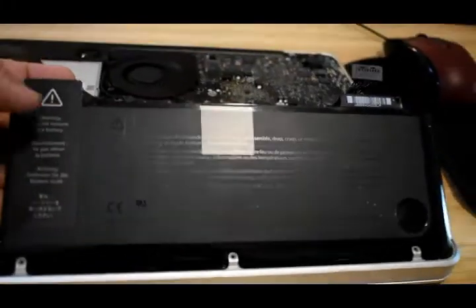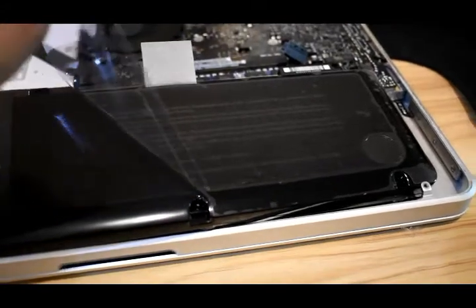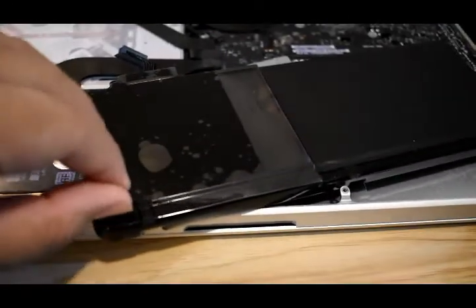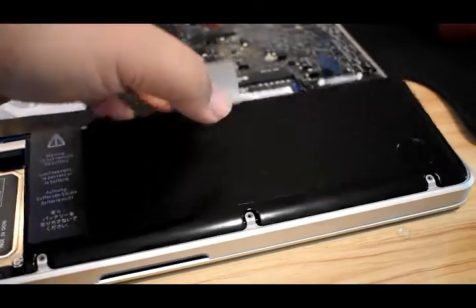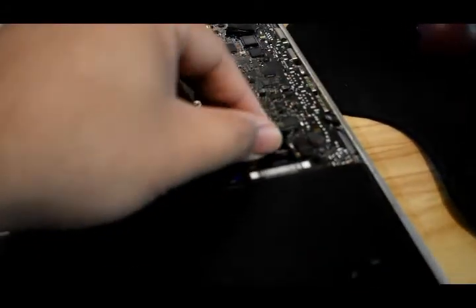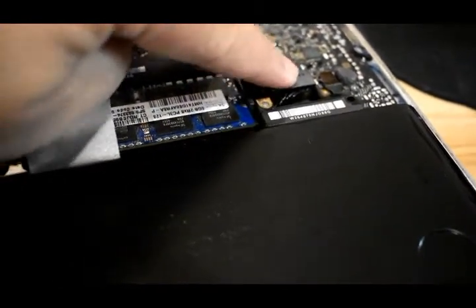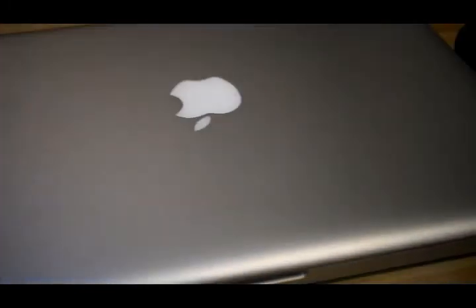Then just put the new one in. There's a plastic cover — I would suggest removing it. There's one more at the bottom, you don't need them. As you can see it fits perfectly. All you have to do is lock the connector the same way we did — just push it down. That's it. Secure it, and then just put the screws back.